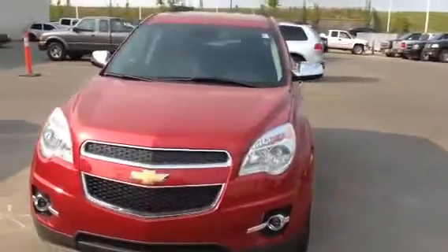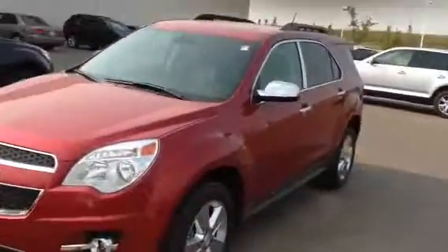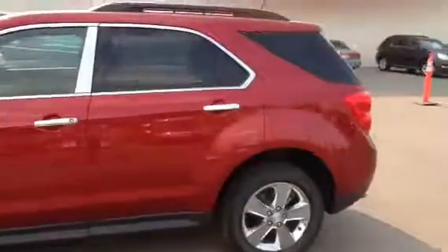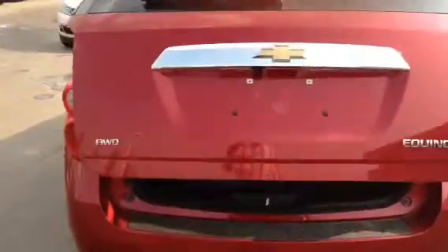Hey Danny, Ryan Wallace here from Sherwood Park Chevrolet. Here's the 2014 Equinox you were inquiring about. I'm going to take you for a walk around the exterior and open the hatch — there's the electric liftgate.